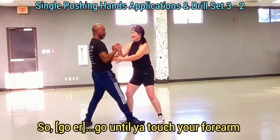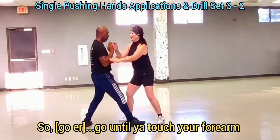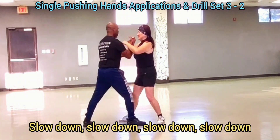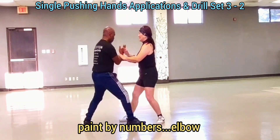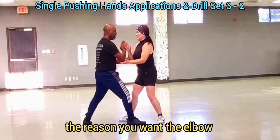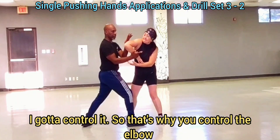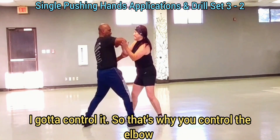See the difference. Go and touch your forearm. And then slow down, slow down, slow down. Elbow — we're going to do an elbow because they're throwing their elbow at you. That's exactly what you're doing. I'm going to control it. That's why you control the elbow.